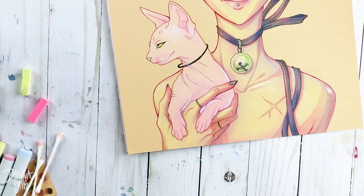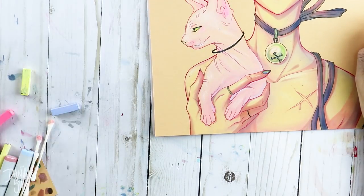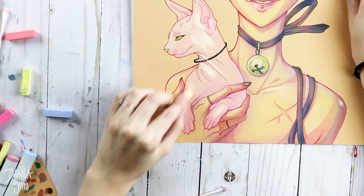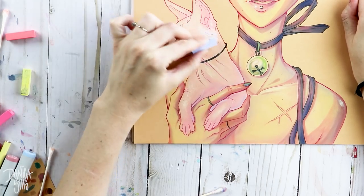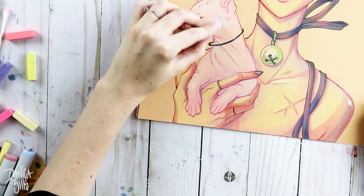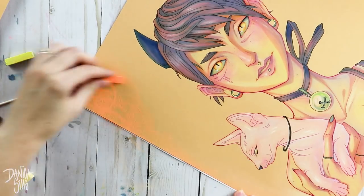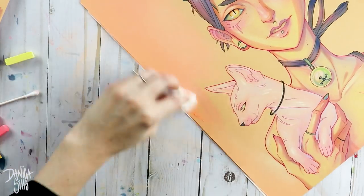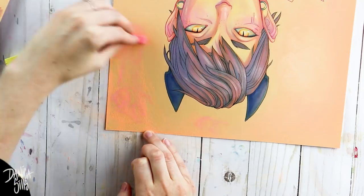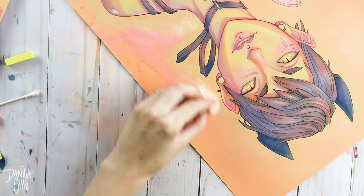Once I introduced the soft pastels, that completely changed the whole trajectory of the piece — instead of being a really minimal piece it pretty much converted into a soft pastel piece, which I'm excited about. I have always pushed away from soft pastels; even as a kid I hated the dusty texture on my fingertips, and I've always written them off. But working on it like this, where it was just this really soft, easily blendable medium where I could build up shadows and watch it transform the piece, I was hooked immediately.